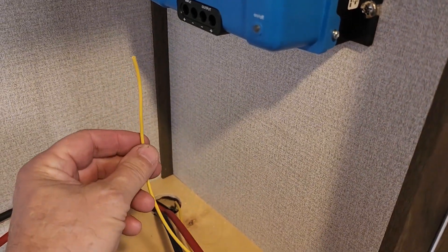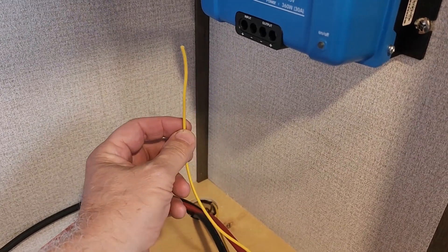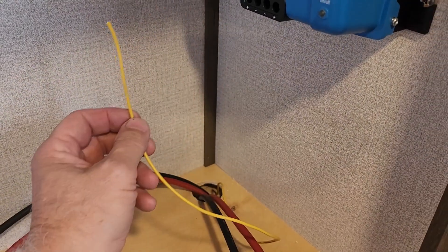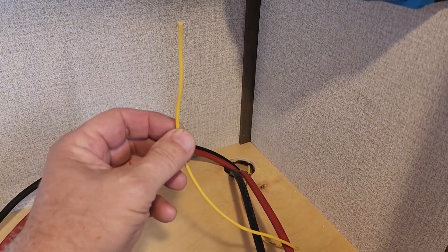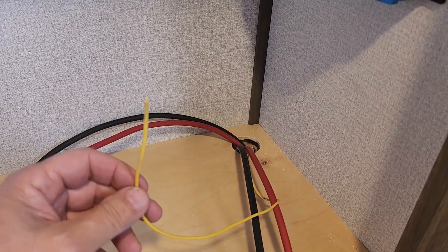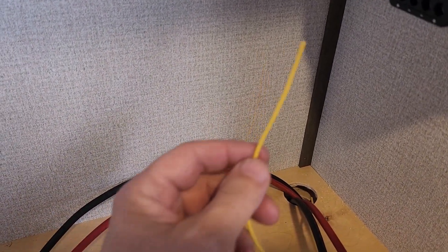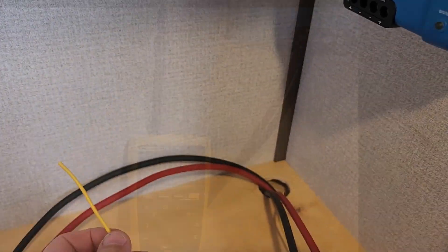Here's my voltage sensing lead coming from the truck, which is hooked to auxiliary switch number one in the truck. So I'll be able to turn the charger on and off from inside the truck just using my auxiliary switch up on the console. I'm going to get all this hooked up, then get the truck backed up to the trailer, get the Anderson connectors on — which shouldn't take too long — and then try to go through the settings with the app and set the charger up.